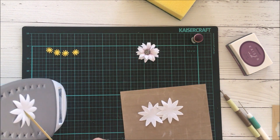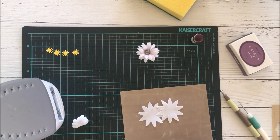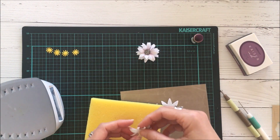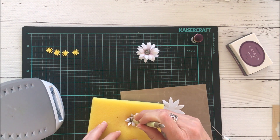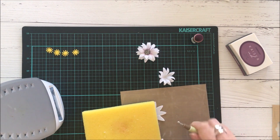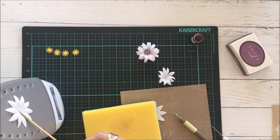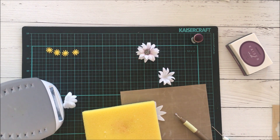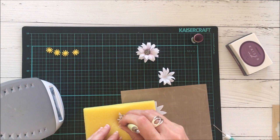Next I'm going to show you how to make the second type of daisy, which is the regular daisy I showed in the photo. Again you'll need three die-cut petals. In this footage I'm going to show you all of the steps, because I was slightly off camera when I was filming the African daisy.